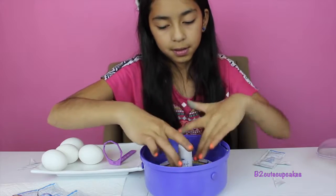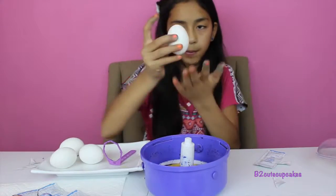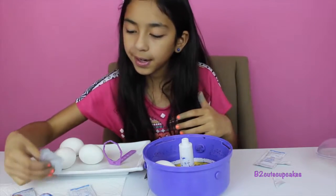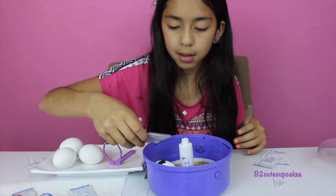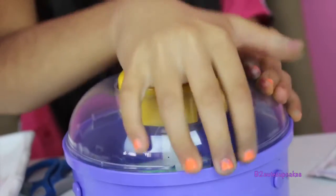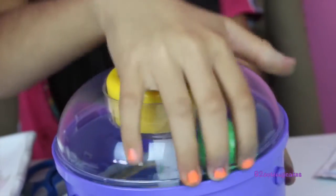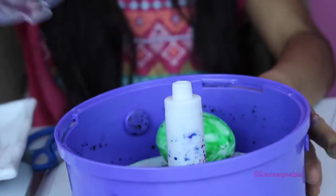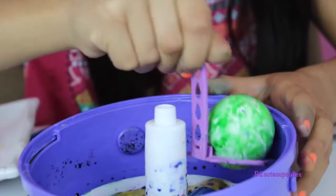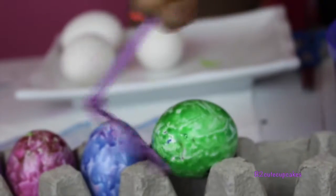I'm going to change my disc to the other clean one we have. I'm going to put in our white egg — this looks too plain. Let's make it green! Let's get it green and spin. Looking good, very green!